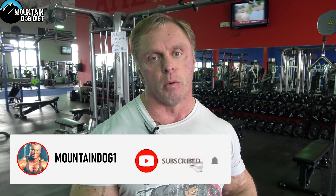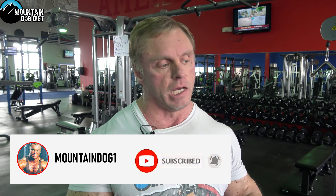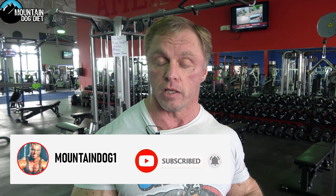A lot of times we just get tight on time, we get busy, and one of the things I like to do is put together some really quick workouts that are also very intense. Today we're going to do biceps. I have three exercises picked out and we're going to go exercise one, directly into exercise two, then directly into exercise three. We're going to take a one-minute break after that, and we're going to repeat this five times.